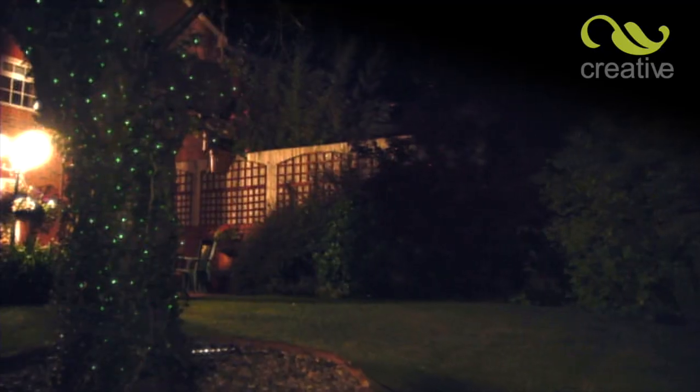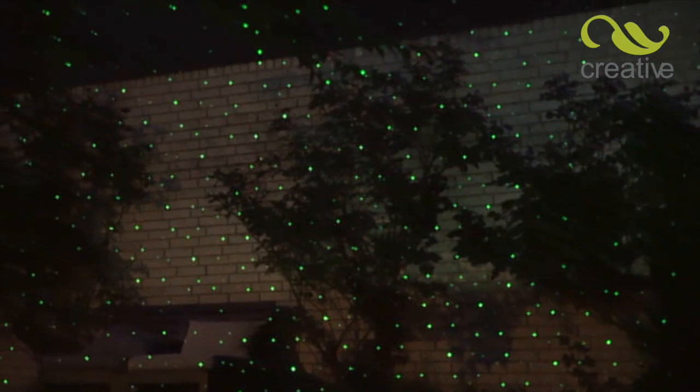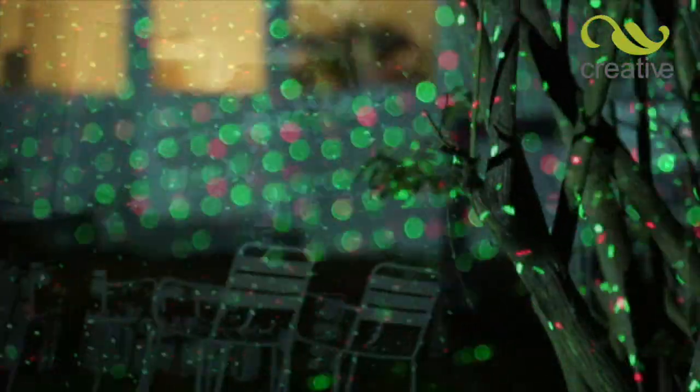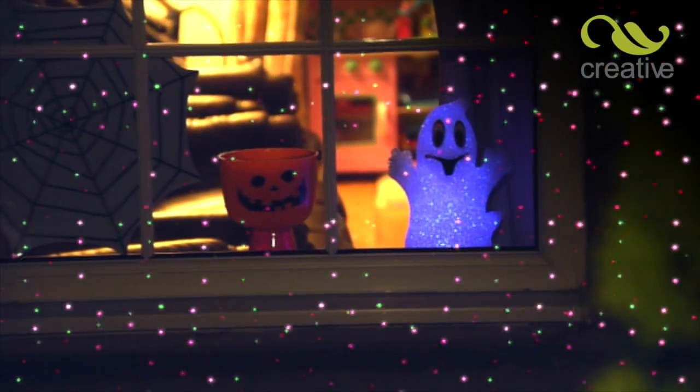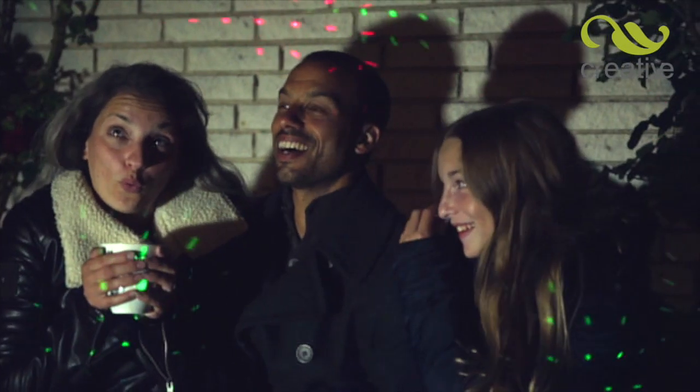Don't just light up your home. Star Magic Motion is perfect for lighting up landscapes and features like trees and ponds — not just for Christmas. You can even use it to make Halloween more fun, or just one click and you're lit for a summer party or barbecue your friends will never forget.